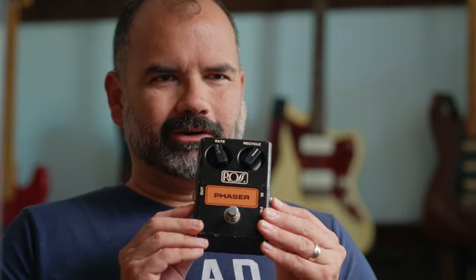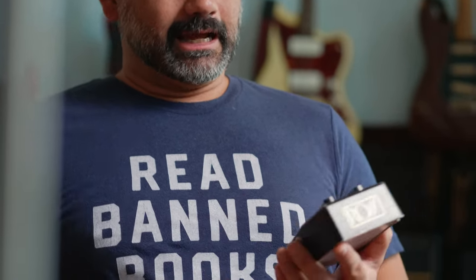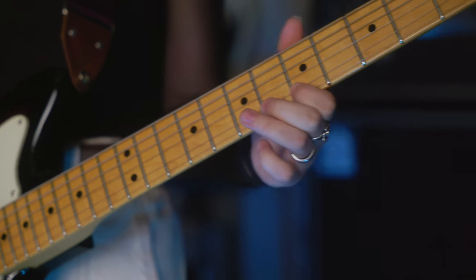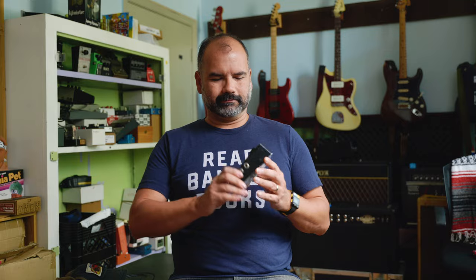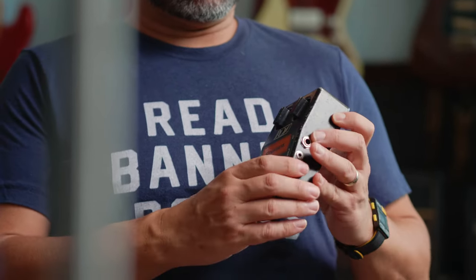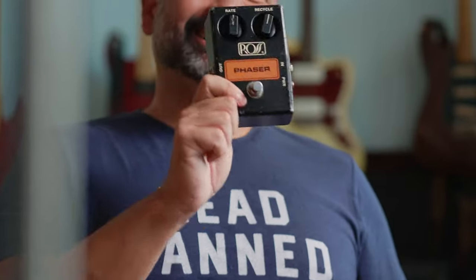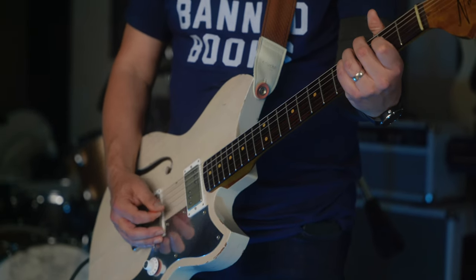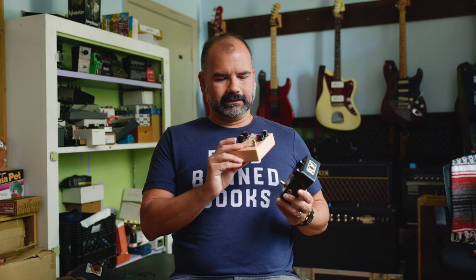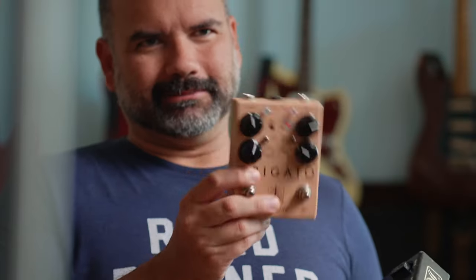This is the first pedal I ever owned. It is a Ross Phaser. And I bought it because I was insanely jealous of my best friend John, who had just bought a Boss Heavy Metal pedal. So I took all my lawn mowing money, went to Fretz and Strings Guitars in Dallas, Texas — that's now long gone — and I said, what have you got that I can buy? And they had this. So ergo, this is my first pedal. It feels like coming home to now make this and put this out for y'all. This is the Phaser I was promised as a kid.